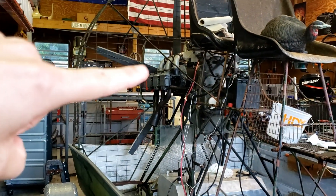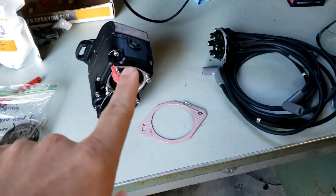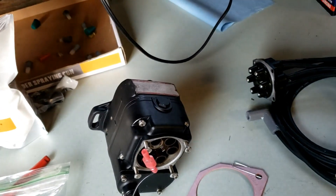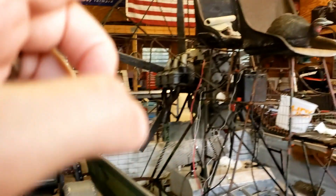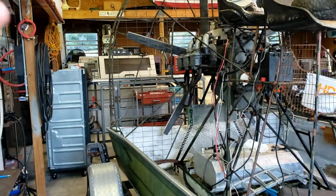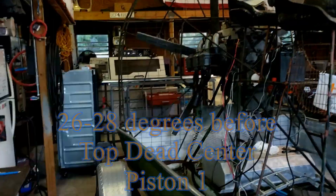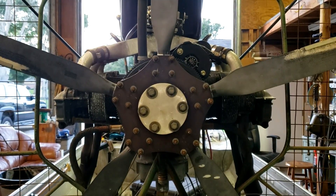We're going to get number one to top dead center. We need to insert this with the red line on the gear at the top, right where top dead center is — 28 degrees, or whatever the actual number is — before top dead center.